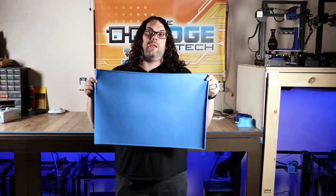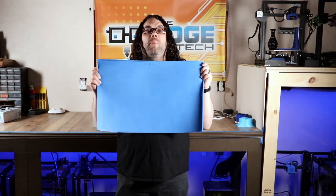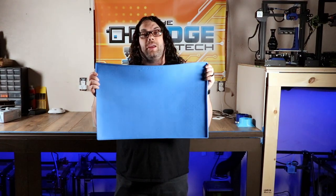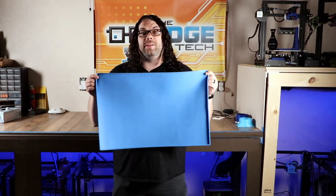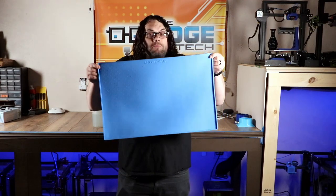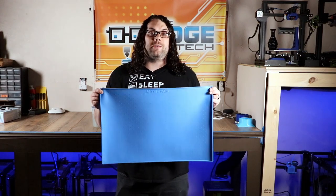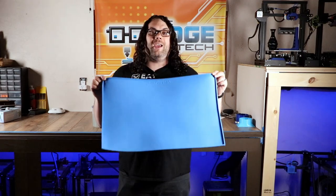Is your person into resin printing? These inexpensive silicone mats are perfect for resin printing. You can set your printers on here so they don't spill on the counter, and they can use them to remove prints, clean up prints, and anything else they need to do. Best of all, when they're done, wipe it down, clean it up with some IPA, and call it a day because it's silicone. This is one of my favorite things for resin printing, and everybody should have one of these in their arsenal.